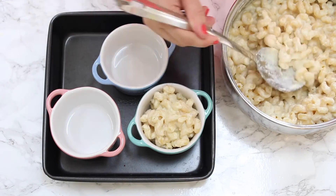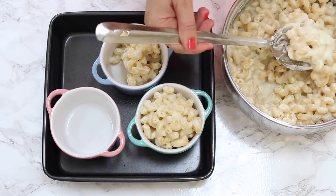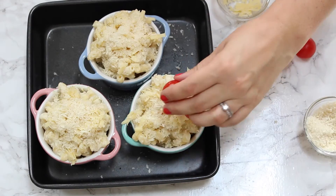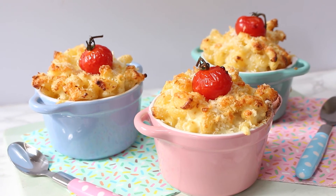We're then going to transfer the pasta into either one large dish or several small dishes, and then sprinkle on top the extra cheese and the panko breadcrumbs, and finally finish with a whole cherry tomato. We're then going to pop those in the oven for about 15 minutes until the sauce is bubbling and it's lovely and crispy on top.